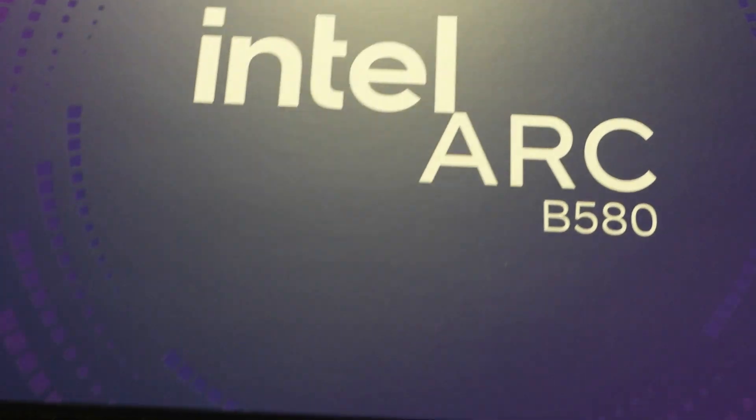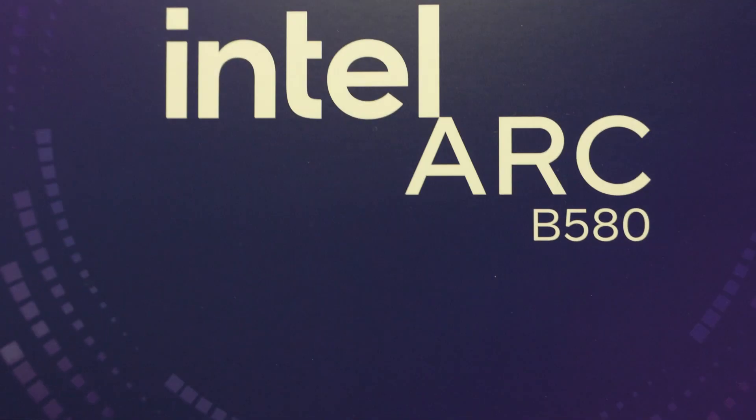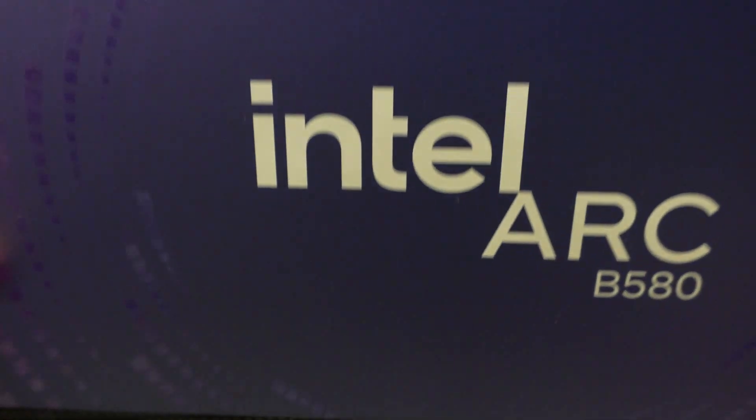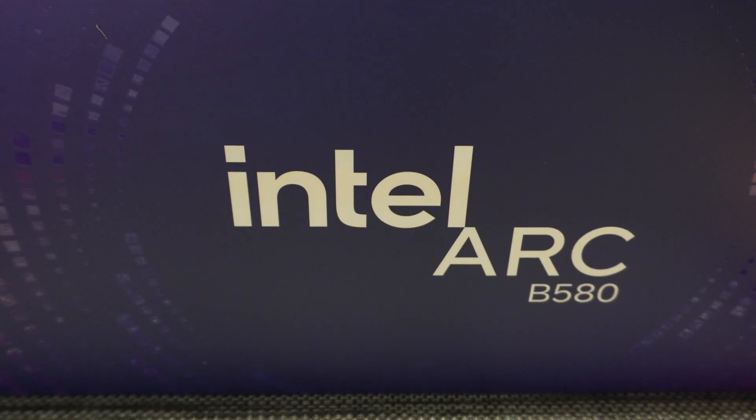Hey YouTube, today we're going to be doing an unboxing of the Intel Arc B580. This is the Intel Limited Edition, so this is the reference card from Intel themselves.